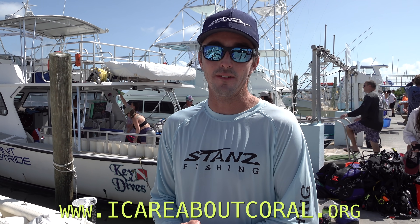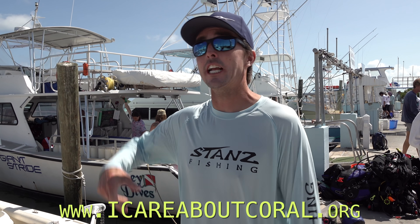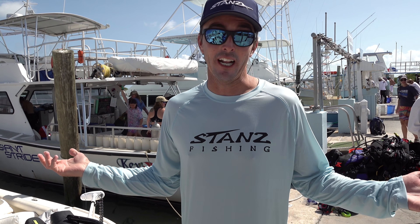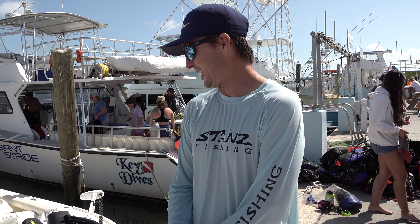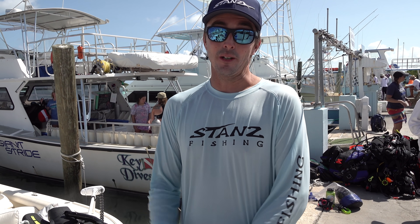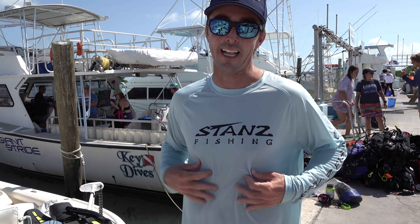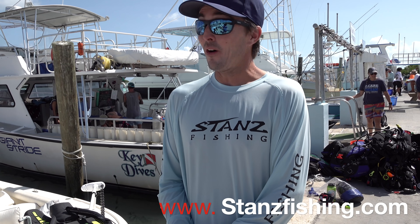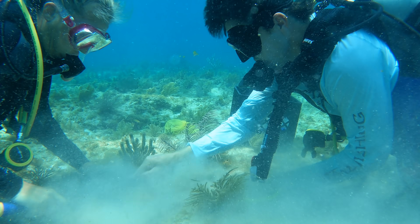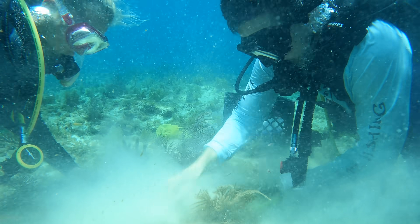We just got back — great dive with Key Dives here. If you want to help out, check out iCare, check out Key Dives here at Bud and Mary's, get involved. That was the first time I've ever done anything like that — planting coral. Big thanks to Mike, big thanks to Kylie. That's all we got for you today, so hit that like button, make sure to subscribe. Check out the new website, stansfishing.com. Hopefully we'll see you guys down here in Islamorada. Bye!